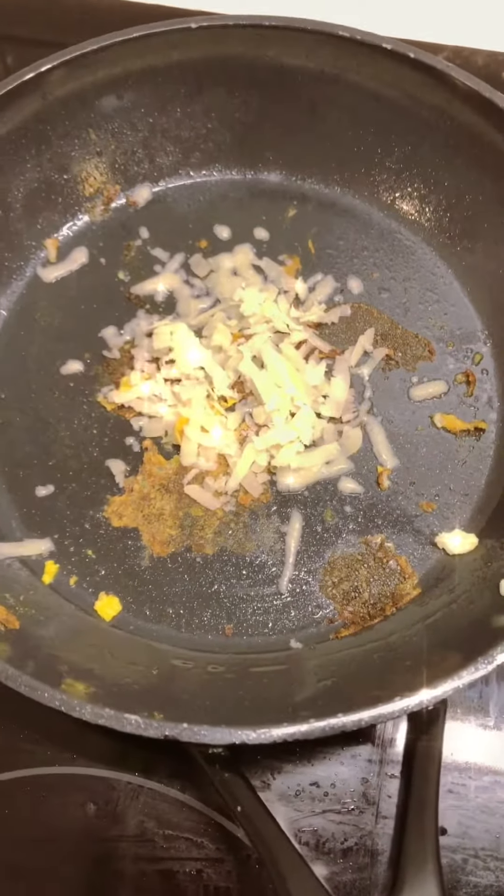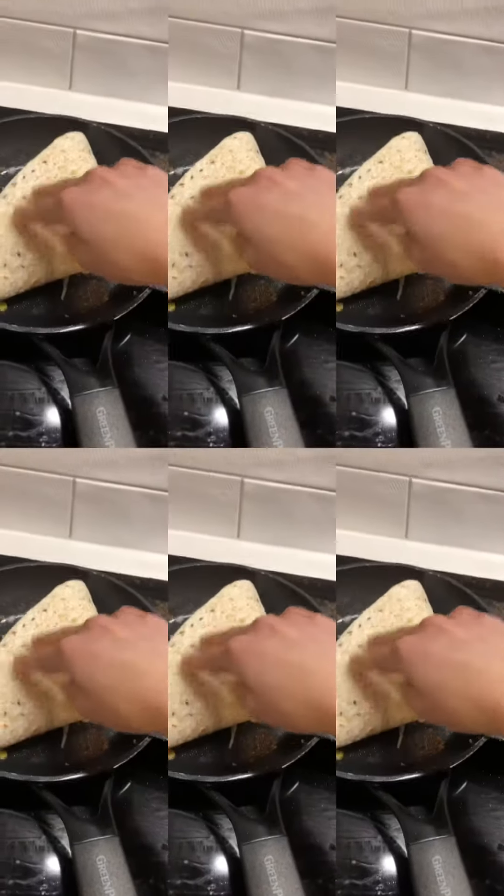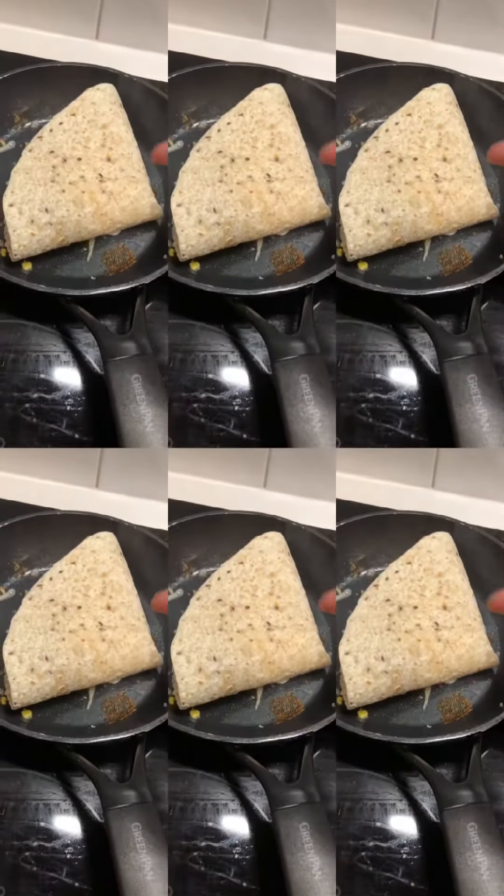Now let's start melting the cheese. Put the wrap on and leave it there until the cheese is fully onto the wrap, then flip it over and put a bit more cheese on for this side.